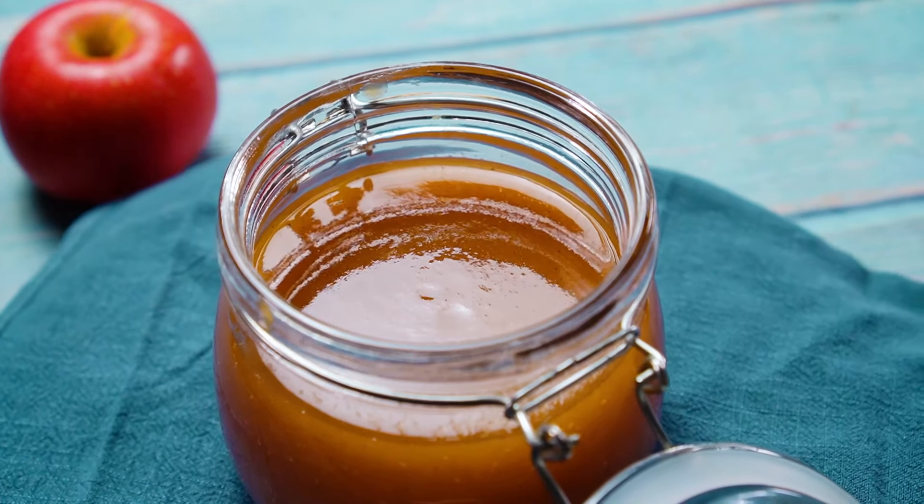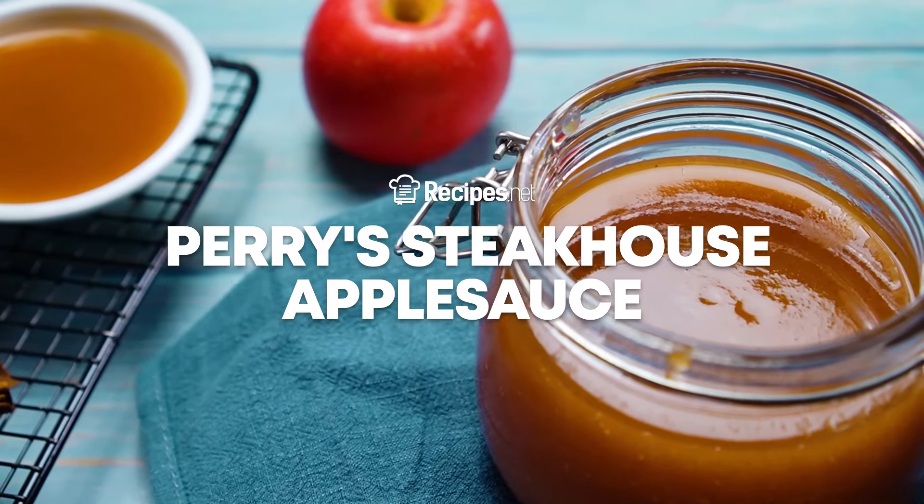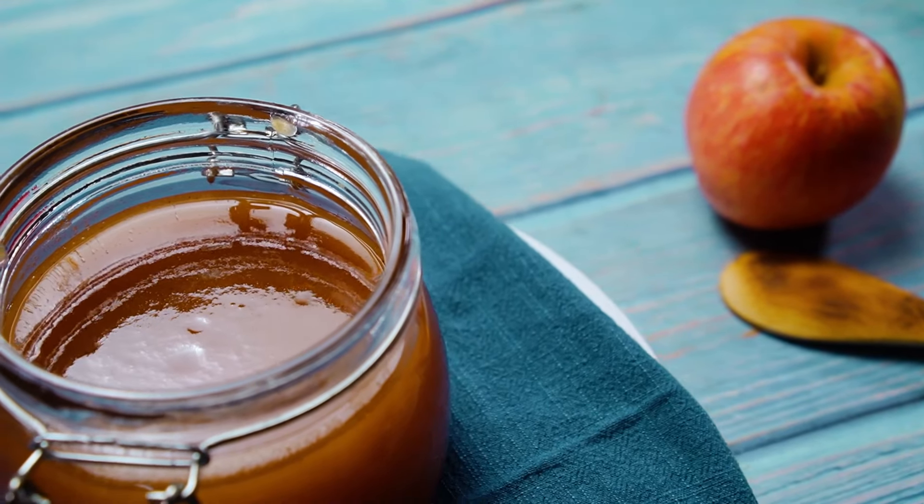Make your own fresh applesauce and let the wonderful smell fill your home. Learn how to make Perry's Steakhouse Applesauce with this quick and easy guide brought to you by recipes.net.